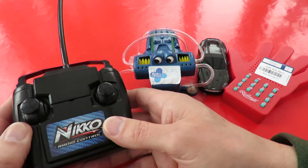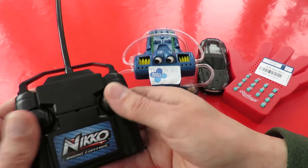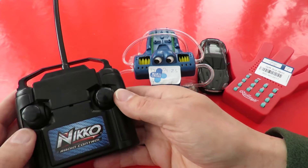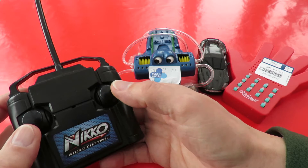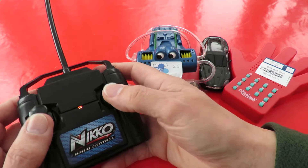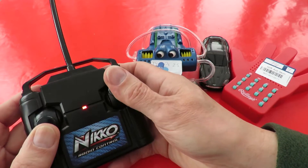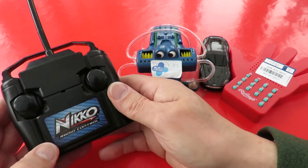I've got it home, I've put fresh batteries in it, I've tried it out and it works. The controls are reversed to the car that I was trying them on, but that's no big deal. It's one of those — what do you call it — tractor drives, skid-steer. Both forwards, both back, turn. Anyway it works. That was 99 pence.